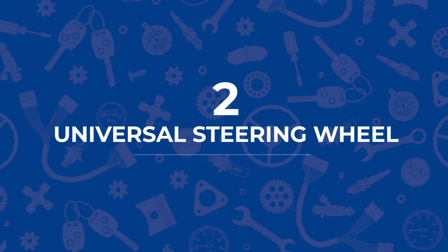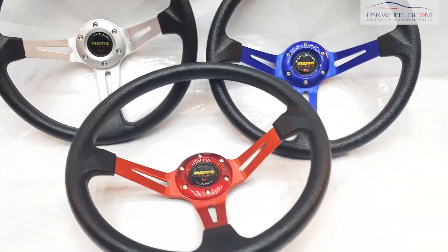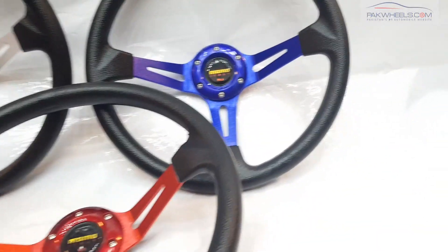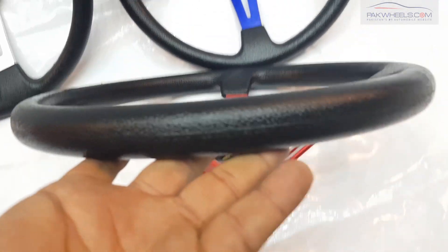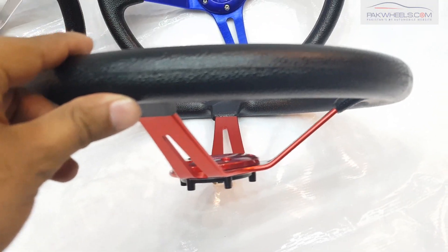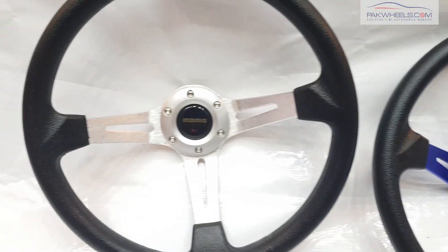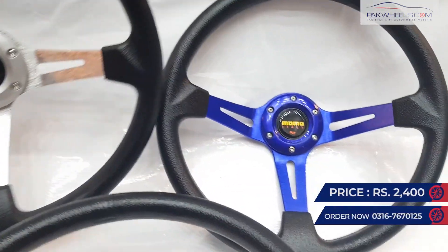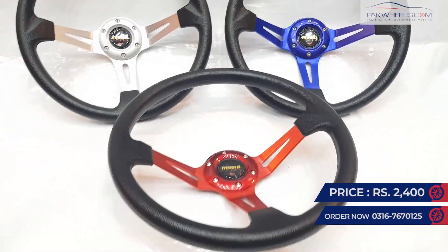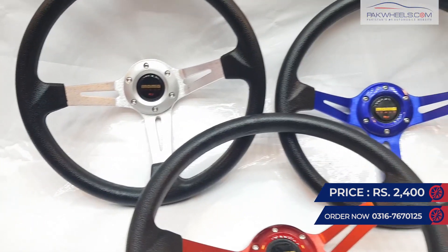This is an interior item — a steering wheel available in three different colors: silver, blue, and red. The steering wheel has a deep shape with a brushed aluminum finish, along with a horn pad mentioned as Momo. You can install this steering wheel in your car with any boss kit to give it a good sporty look.